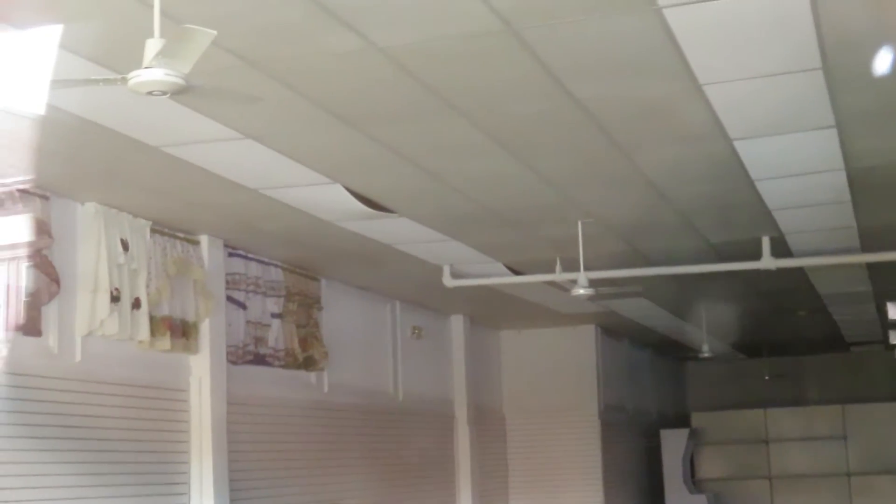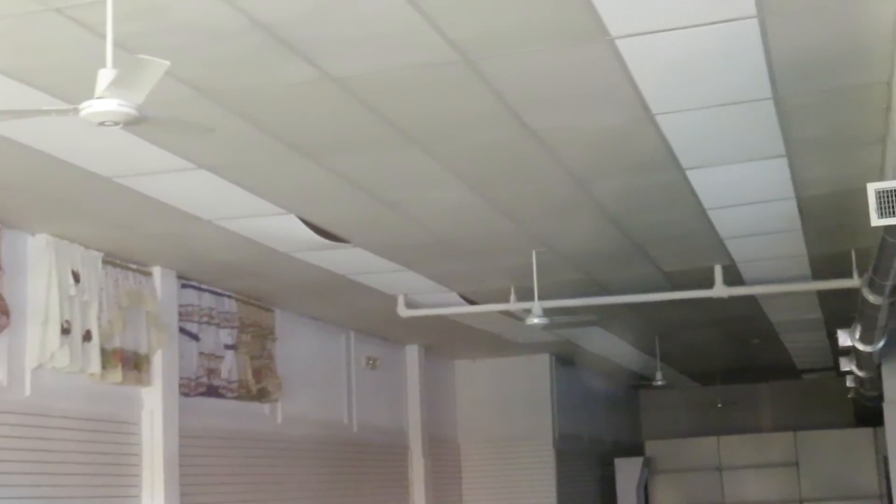Yeah, it's not focusing very well, but I'll try the ones on the other side. All right, I got the back ones too. Yeah, those fans are nice.